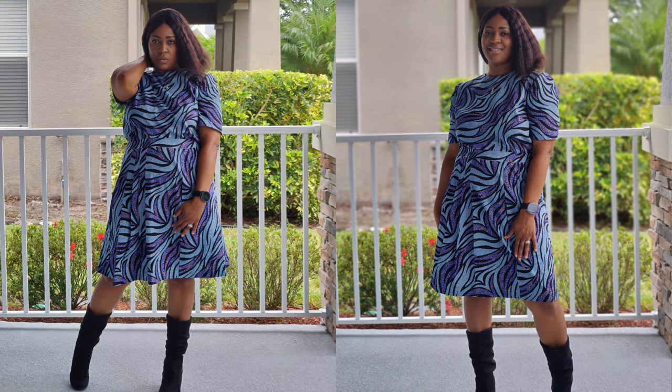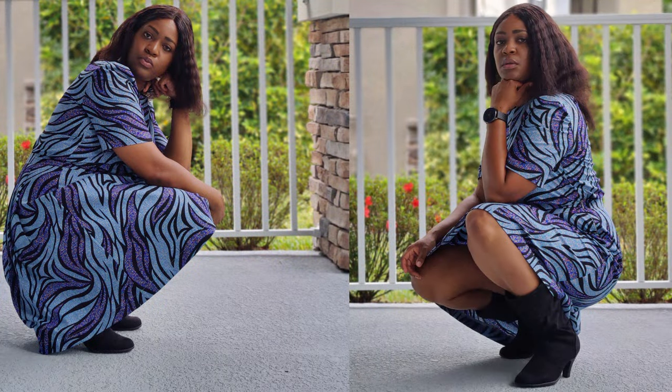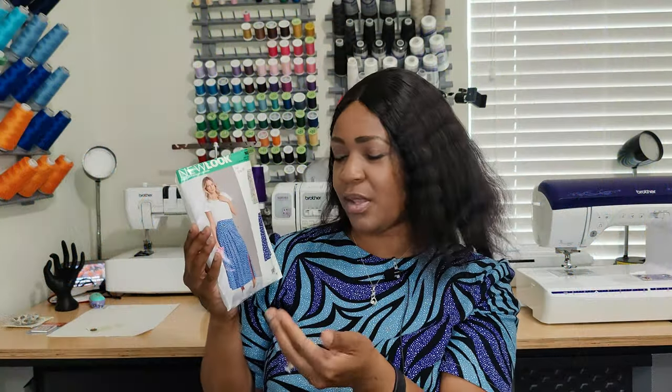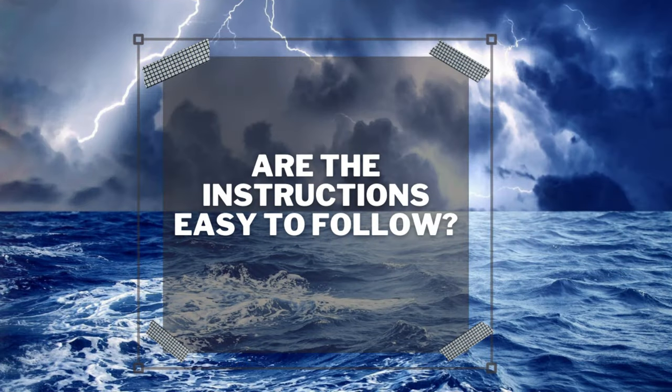Does it look like the photos or drawings on the pattern envelope? Yes, it does. I was a little surprised because all the pleats are on one side — I thought they would go all the way around the skirt, but they don't. I may not have looked closely enough when I selected this pattern. That said, I still love it, I'm going to keep it and wear it.